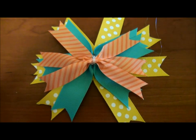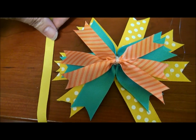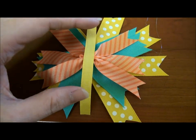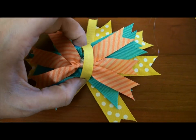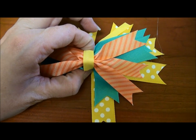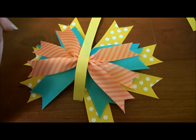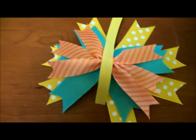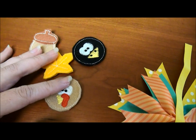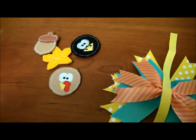After doing that, all three layers are together now. I'm going to take a spare piece of ribbon, wrap it around like this, and pull it tight so it cinches up. Then I'll hot glue it in place. This provides a base to hot glue our hair bow felties on next.